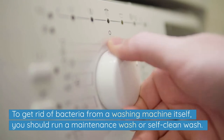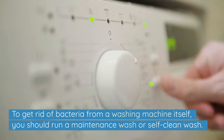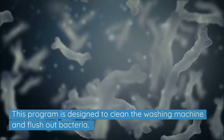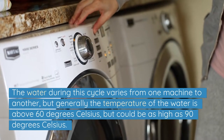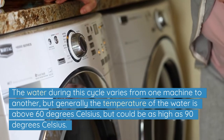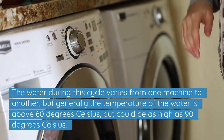To get rid of bacteria from a washing machine itself, you should run a maintenance wash or self-clean wash. This program is designed to clean the washing machine and flush out bacteria. The water temperature during this cycle varies from one machine to another, but generally it is above 60 degrees Celsius and could be as high as 90 degrees Celsius.